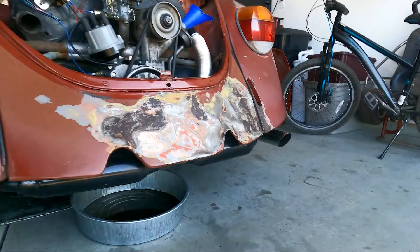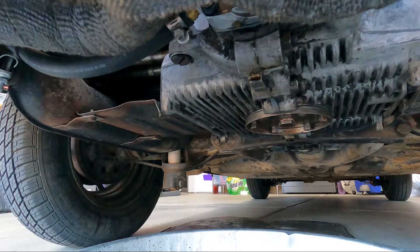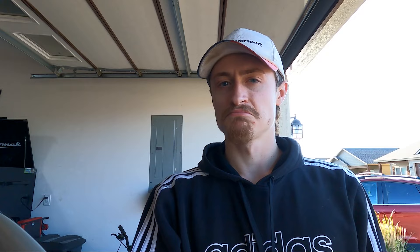Do we have any leaks? Doesn't look like it. Nice — it's not a very good angle with the exhaust in there, but we've got no leaks. If you look down from here you can see the tips of the new black hardware. New hardware is clamping super good. Seems like we're leak free. I'm going to go for a quick test drive to confirm that we're leak free, and then we're done.